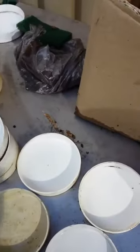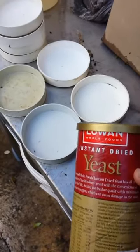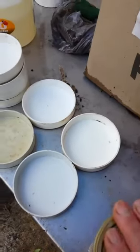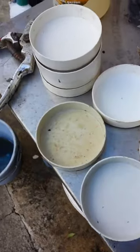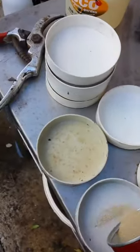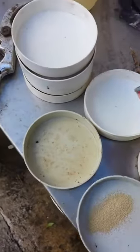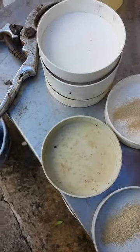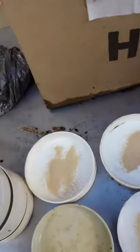Slug traps just keep getting easier and easier. Grab yourself some yeast, dried yeast, pop the cap off, sprinkle a little bit into each cap, and grab a bit of water.